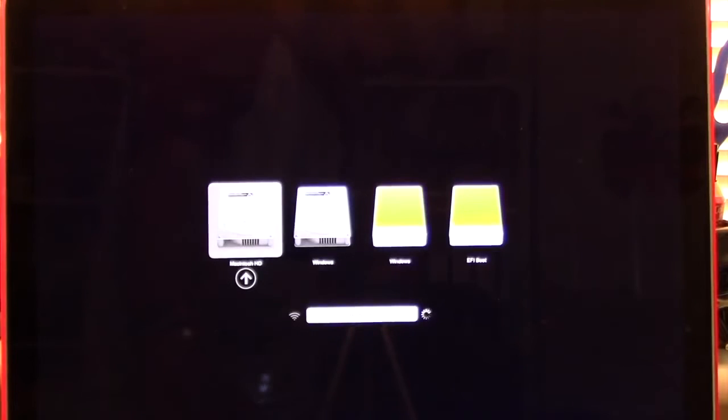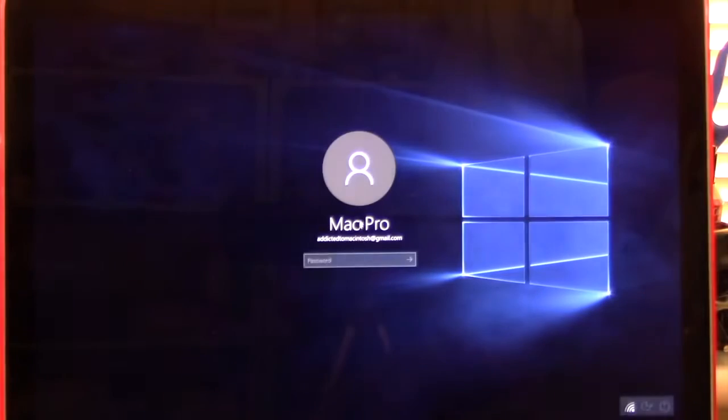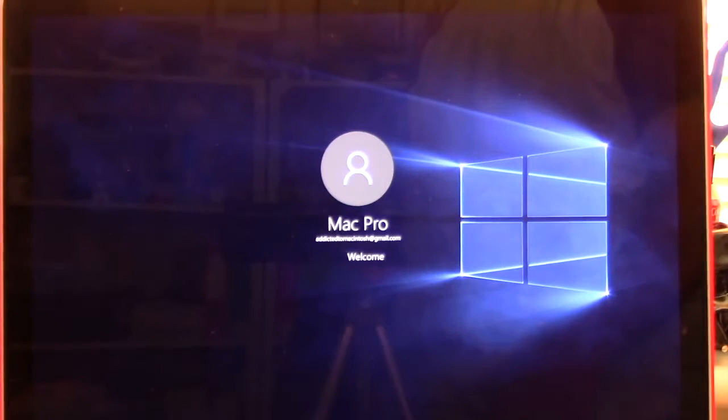I will now reboot the MacBook Pro, and again, by holding the Alt key I will choose to boot from the Windows 10 partition on the USB SanDisk Stick. You guessed it — I installed a bootable Windows 10 partition on the USB SanDisk Stick and it works like a charm.